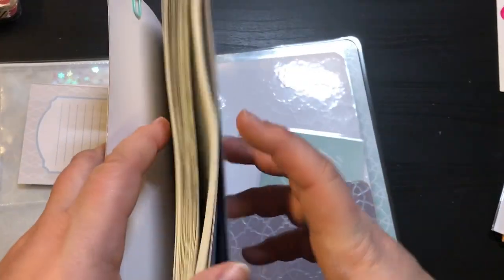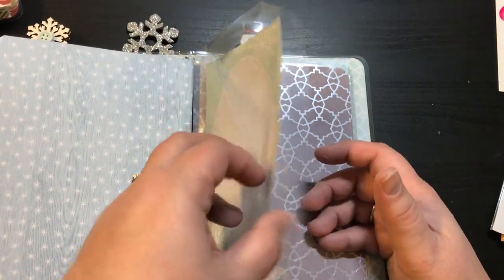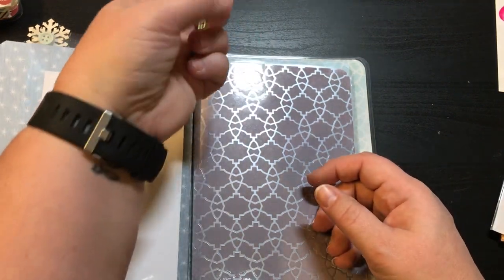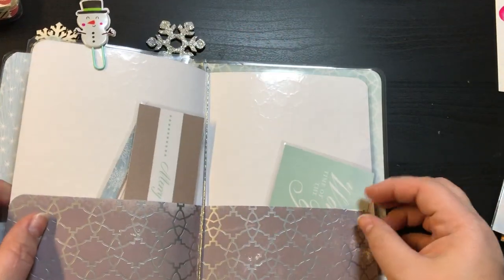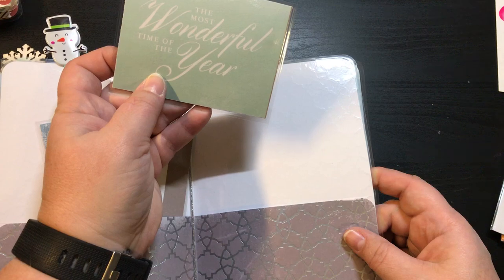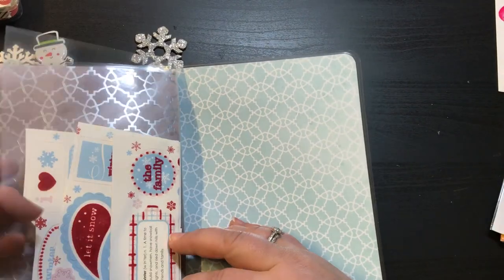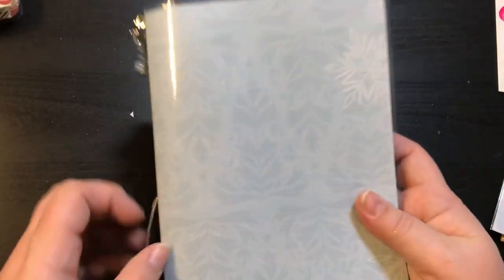It is the same notebook as the other one. Here is the other side — big clear pocket — and it's got a double-sided snowman paperclip right here. A laminated folder inside of it. It's got two large laminated pieces and a most wonderful time of the year double-sided laminated piece. And here is the other clear pocket, and it has some stickers in there. So this one is Let It Snow.